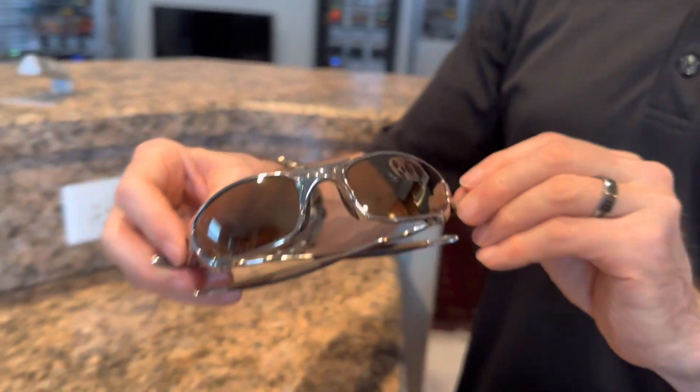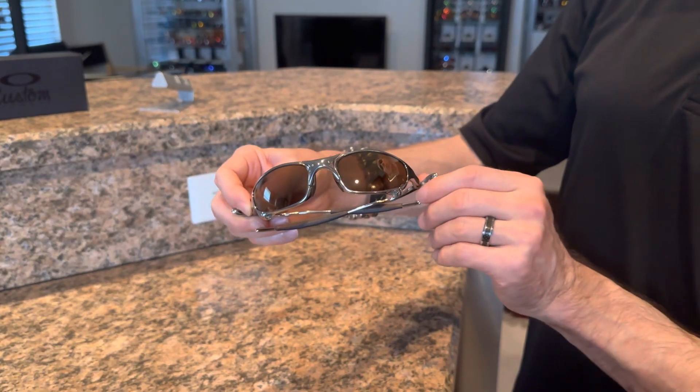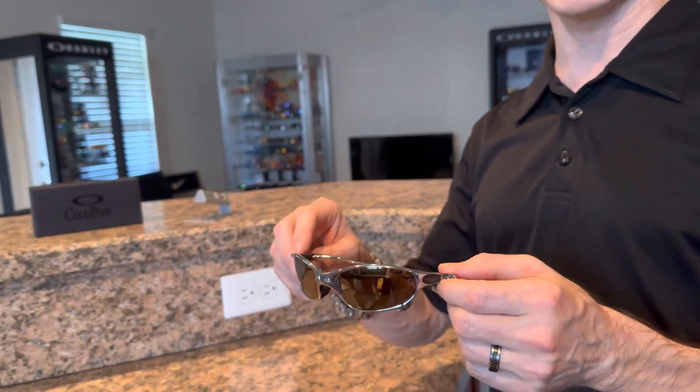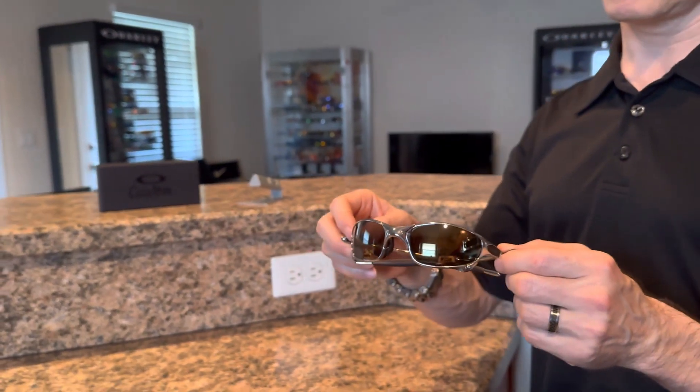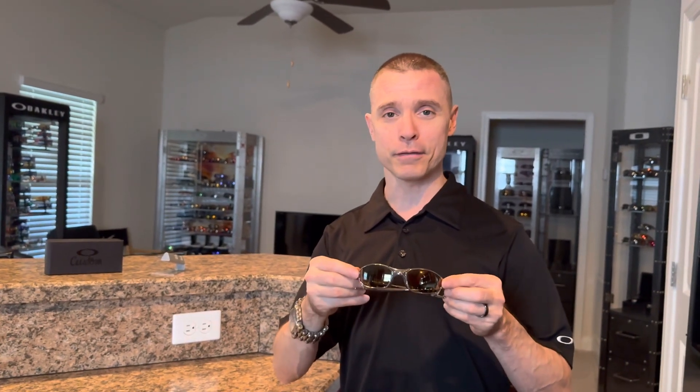These are special because during the product life cycle, right near the end, Oakley offered the X-Metals and the Juliet's in OCP. This pair actually has a pair of gold polarized lenses installed, which was available only through OCP — it was never an official release. Everything we have in our collection are original OEM parts: the unobtainium, the frames, the lenses. We do not custom cut lenses. If you custom cut a lens, you're going to compromise the optics because the curvature is designed specifically for that frame.